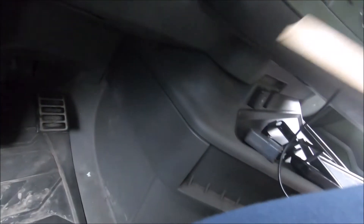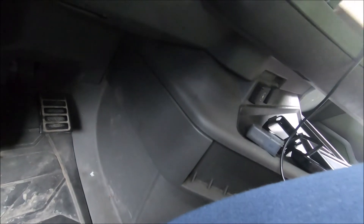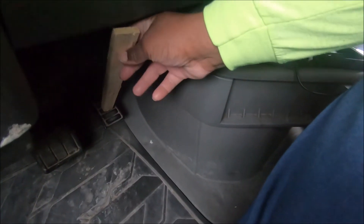At 650 the vibration goes away. So now let's take my little throttle RPM device and try it this way.